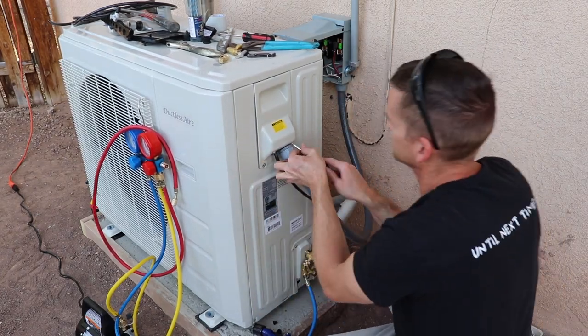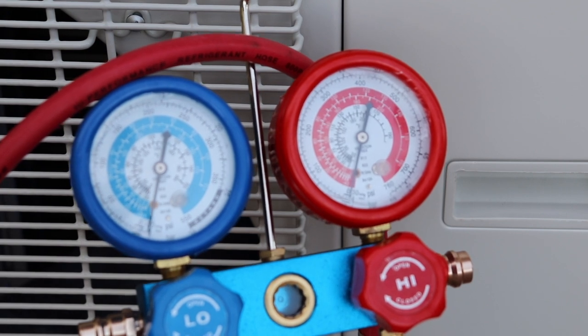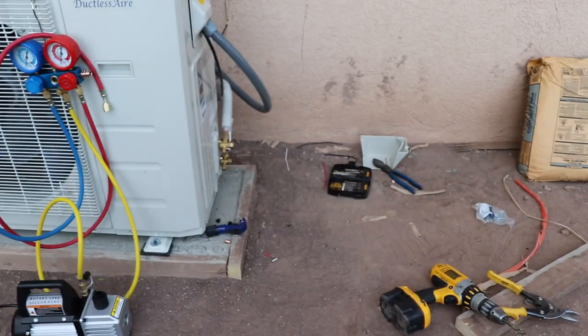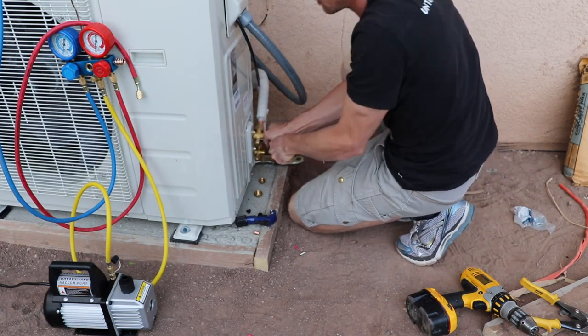The vacuum pump has been on for about an hour. Here's a look at the gauges. You can see on the blue dial that I'm at about negative 29 HG. You want at least negative 20 HG. If you're not getting that, then you might have a leak.